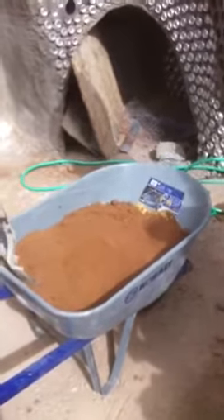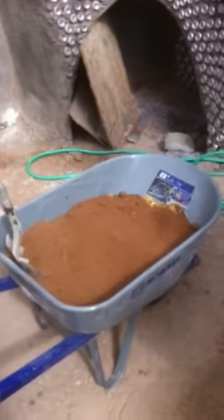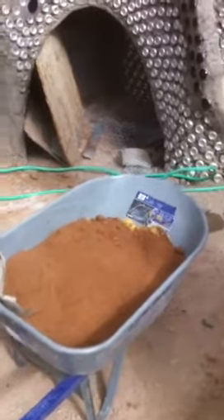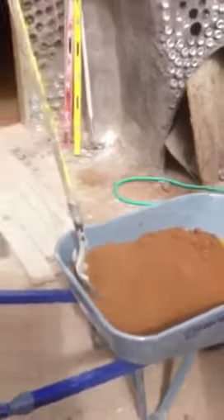Here we're learning to make adobe. There's two full buckets of sand, a few big handfuls of straw in there, and one bucket of the nice brown dirt with no caliche or stones or anything in it. You got to screen it. Next we're gonna find out how much water and mixing we need to do.